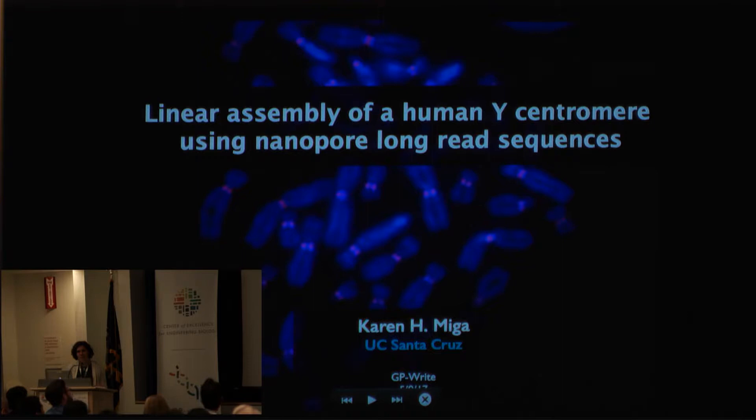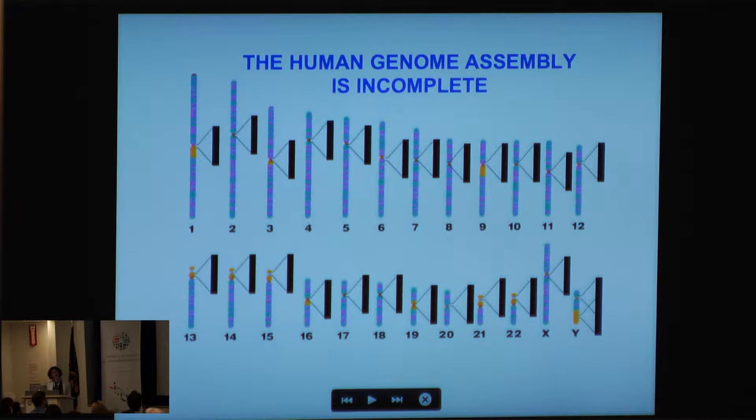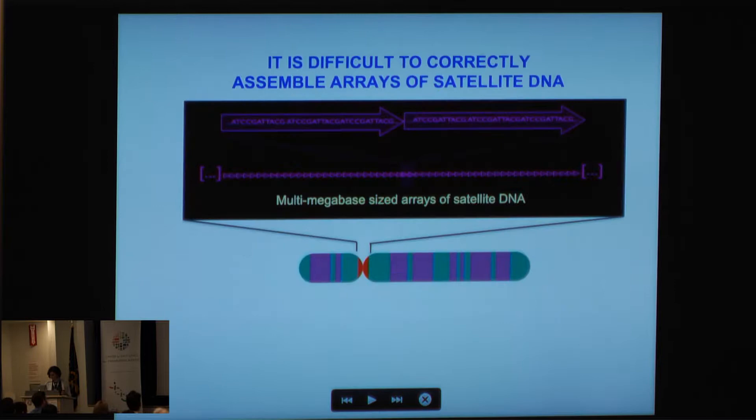I'm going to be using long nanopore read sequences to do this. As we've already heard from a number of talks this morning, the human genome is incomplete. When I say incomplete, it has these large multi-megabase gaps that exist at every pericentromeric and centromeric region in the human genome. One can think: before you begin to engineer the genome, you must complete it, so this is part of the prequel to the Human Genome Project.